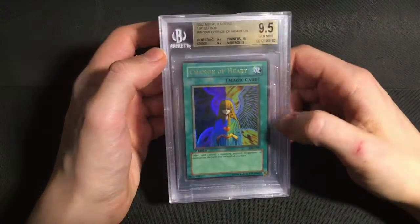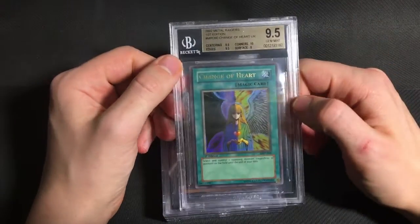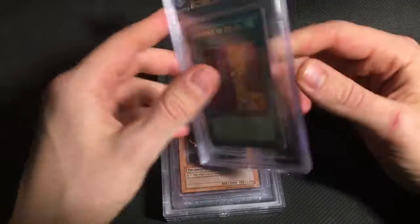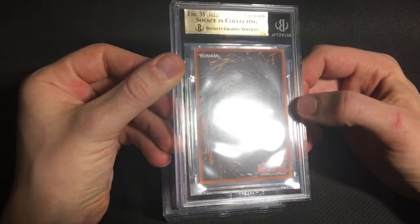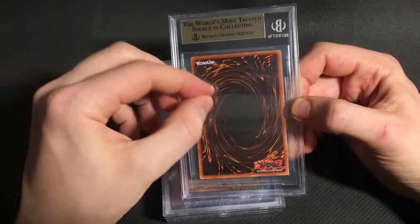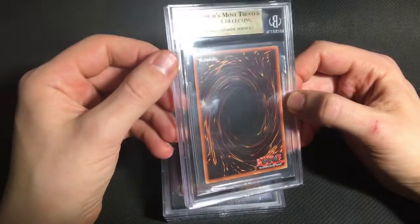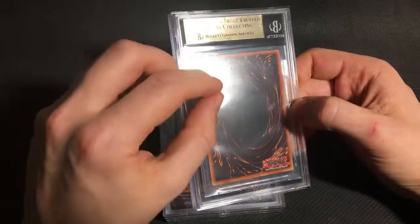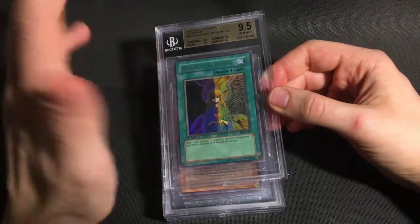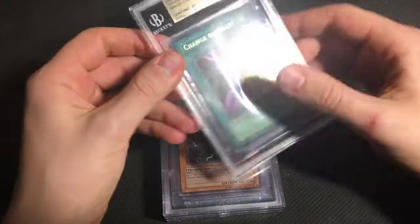And then the one card which didn't get a quad was this Change of Heart. I'm not surprised that it got a 9.5, but I have to say it didn't really deserve it. Because if you look super, super closely on the back — I'm not sure if you'll even be able to see it — but there's a tiny, tiny little wrinkle in the card just here, which I think the grader must have completely missed. But I'm still happy to have it as a gem, even if it does have that little issue on the back. It's still a great looking card overall.